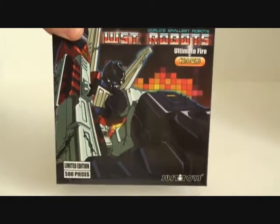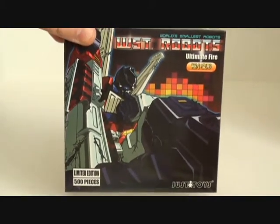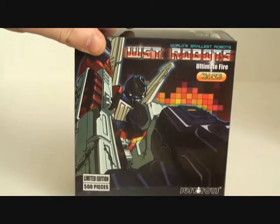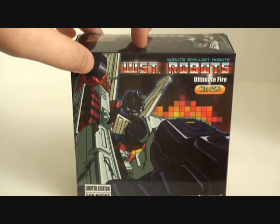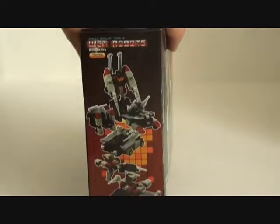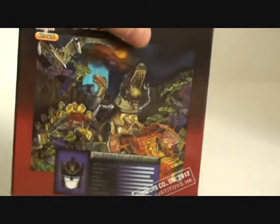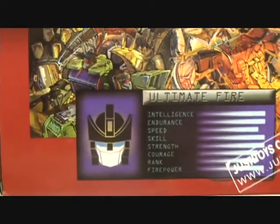You can see that this box is pretty much a re-colored version of the Six Shot box, which leads me into one of the gripes I have about the figure — but we'll get into that in a second. Back of the box, there's a nice little fight scene between the Dinobots and the Constructicons, and a little bit of a tech spec there.